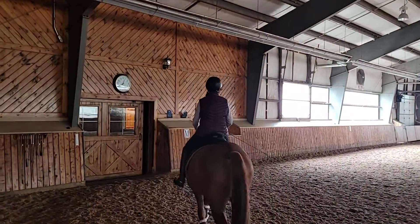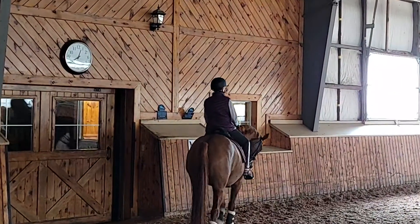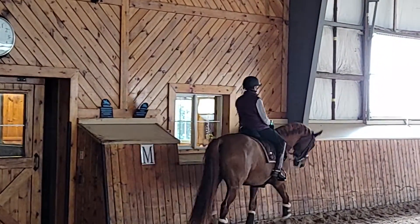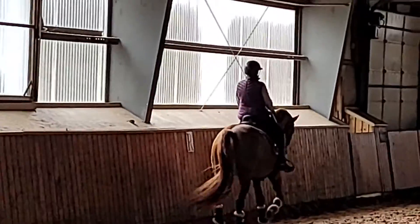Yes, this is going to be a little leggy in front there. Round him up. Yes, and power.